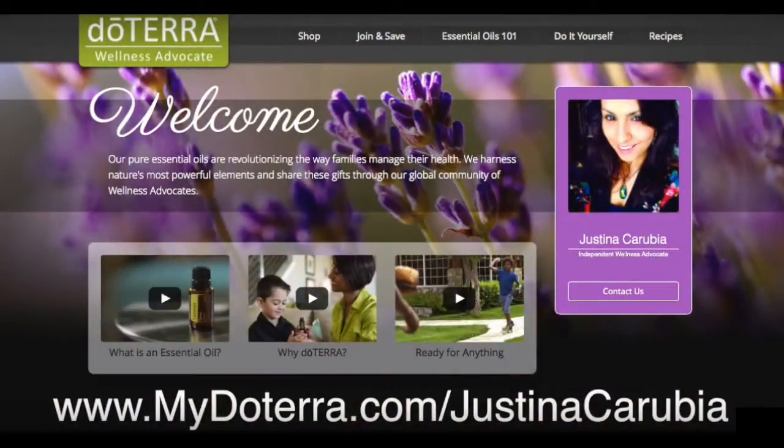For more information about doTERRA essential oils and to purchase products from my retail page, please visit www.mydoterra.com/justinacarubia. If you would like to sign up for a free essential oil class with me or enroll in a wholesale account, please email me at info@justinasworld.com.